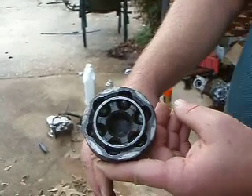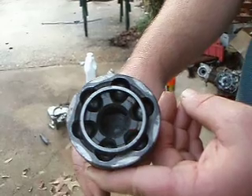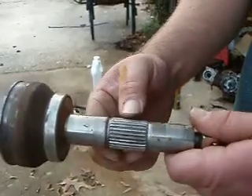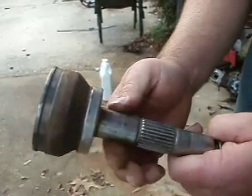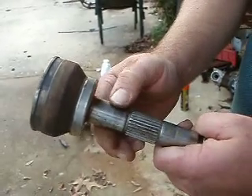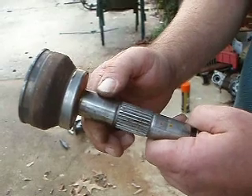If you put this on your machine, give it a look — all the splines are good, threads are good. Give me your best bid and it will go on your quad. Thanks for looking.